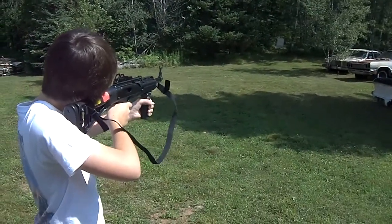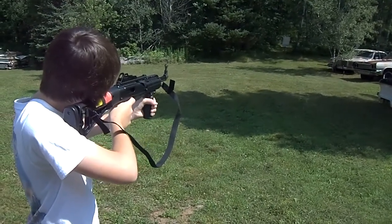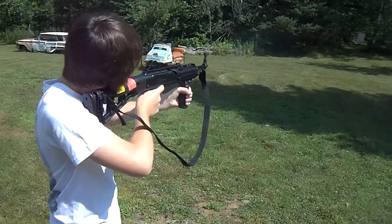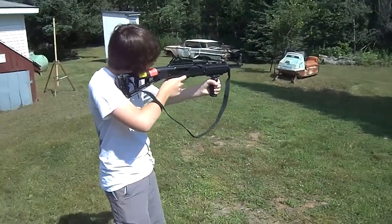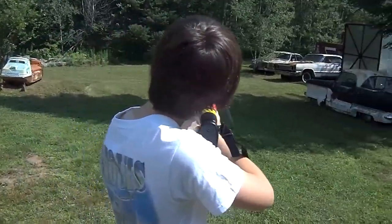A little different, yeah. How much did I shoot? Shoot all seven.